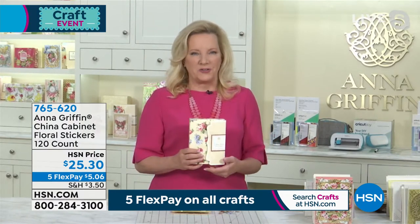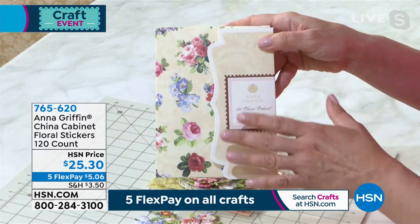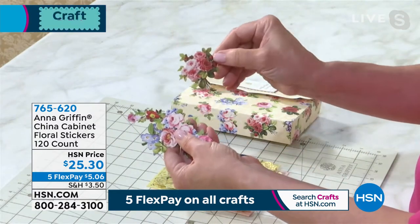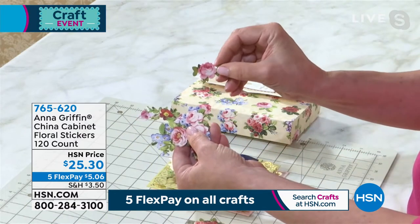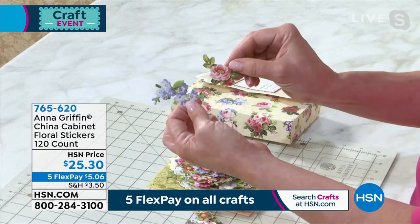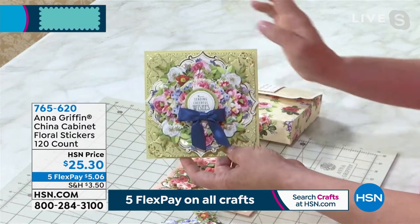These did come in our original China Cabinet Finishing School Kit in January, and so many people said could you please put these together in just one set. 120 stickers is a great deal of stickers. When you look at these, we're talking about gorgeous rose bouquets in mirror images, so you're getting at least two of everything. There are 30 different designs inside the box — garlands, beautiful roses, and lovely little blue stickers.